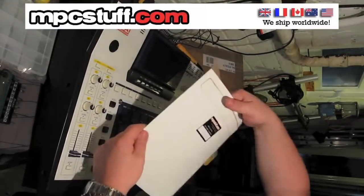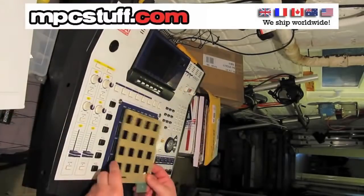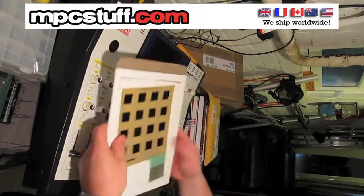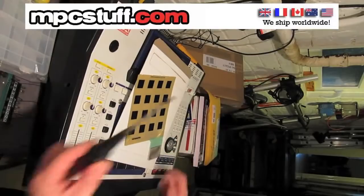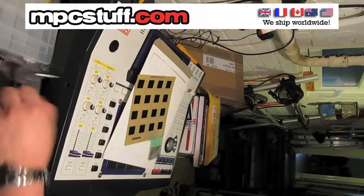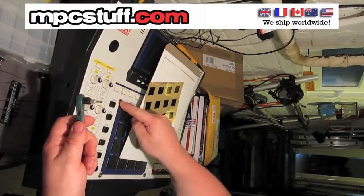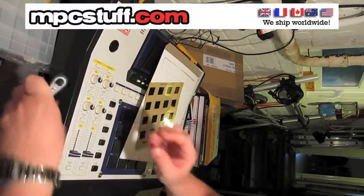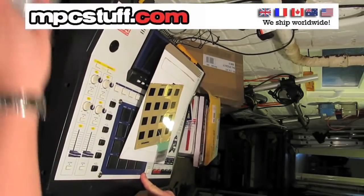We have our new sensor array from MPC Stuff, and that's going to go underneath and replace the current one that's there. Just listing things you should get ready for doing this job: obviously your sensor array, a decent sized or medium sized Phillips screwdriver for undoing the casing, and a 3mm hex wrench — or in this instance I'm using a T15 Torx because it will perform the same function for undoing these screws here.